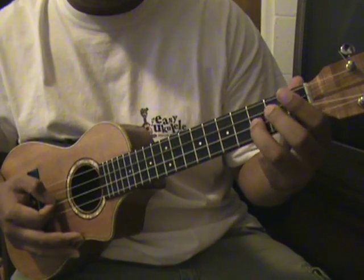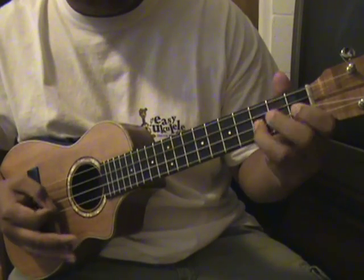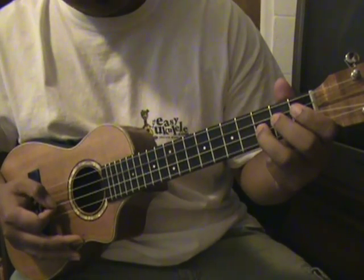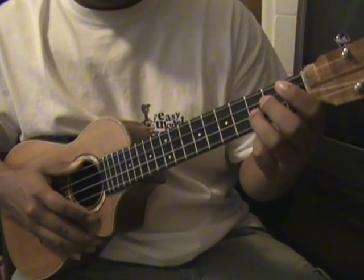And it should sound like this again. Then the second part for the picking would be...